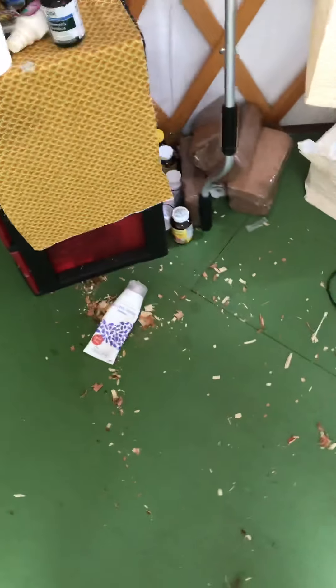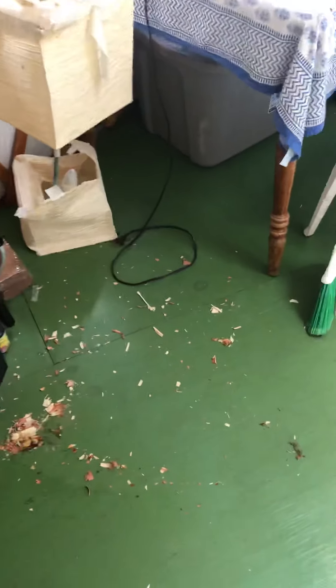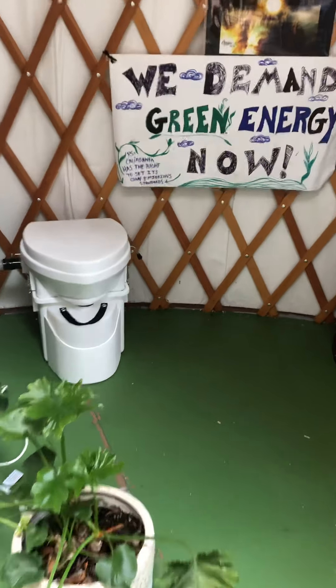I did have my toilet right here and as you can see, I've been sweeping and sweeping — there is a ton of cedar shavings. That's nothing compared to what I've already swept up and put in this basket. It's extremely messy. Cedar chips smell good and stuff, but they get everywhere.